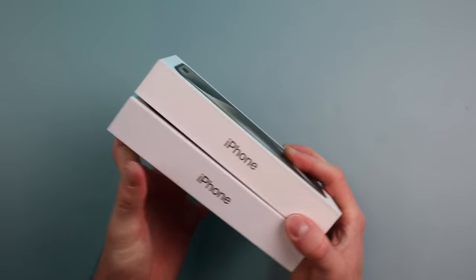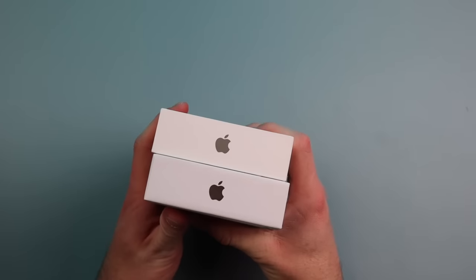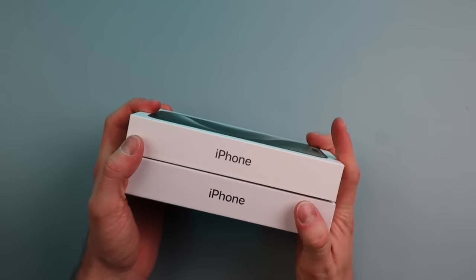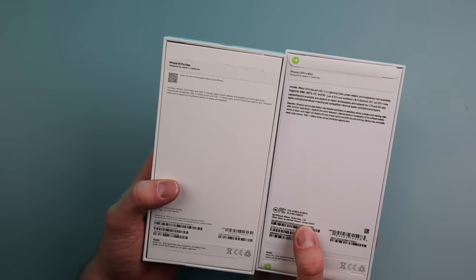On the sides, the box is a slightly different color, but the text seems about the same. On the bottom, we have the same Apple logo, still that same slightly different color. We have iPhone on the side. On the back, it looks pretty similar overall. This one says it's one terabyte.